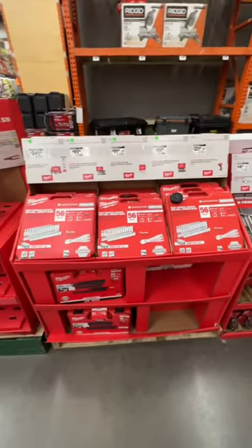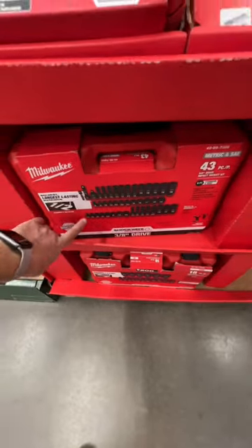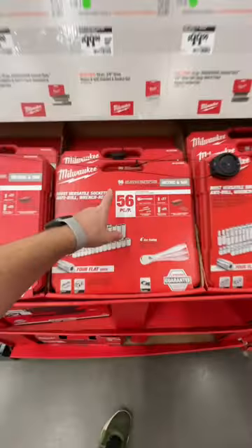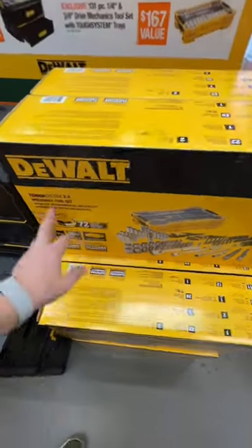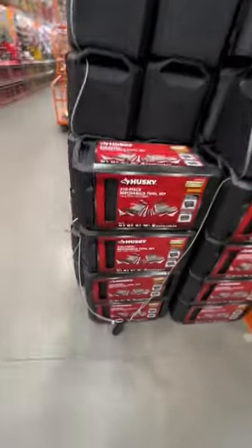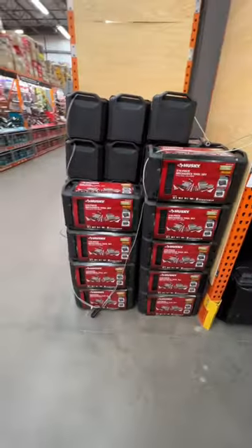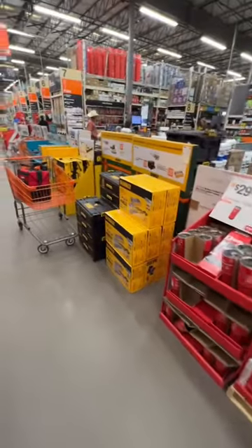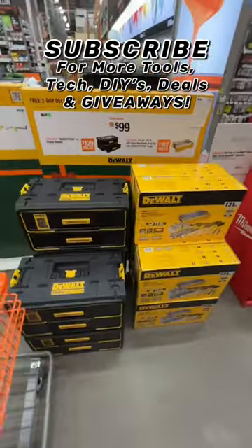All right y'all, who has the best $99 deal on their mechanics tool set? Is it Milwaukee with their 43-piece impact socket set or their 56-piece socket set, or DeWalt's 131-piece socket set with the Tough System 2.0 trays, or the Husky 270-piece mechanics tool set with lockable trays? Which one do you all think has the best mechanics tool set for $99 — DeWalt, Milwaukee, or Husky? Let me know in the comments which one you're getting.